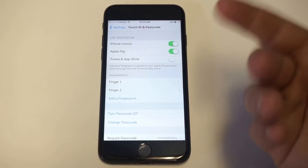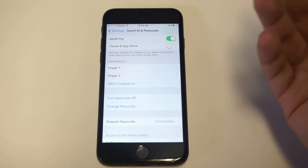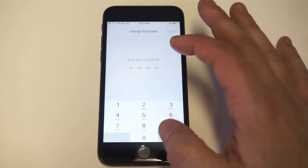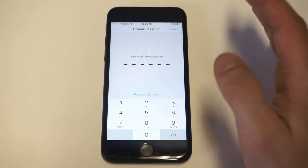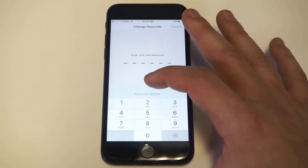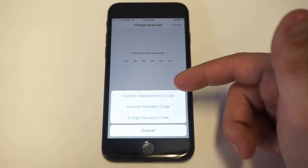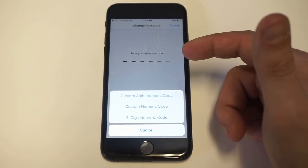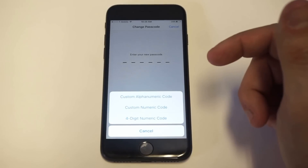You also have an option to switch to a passcode. Passcodes take a little bit longer than just doing the fingerprint, but there are a couple of different options for passcodes now. When you go to the passcode options, you'll see that you can switch to an alphabetic custom code or a four-digit code. Normally it's six digits, but if you want to get away from using Touch ID, you could just switch over to that.